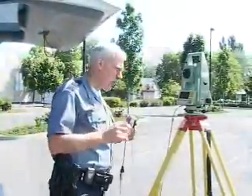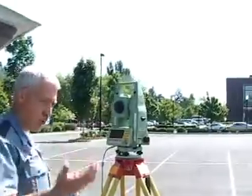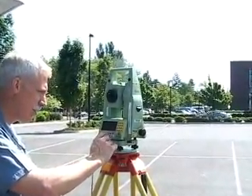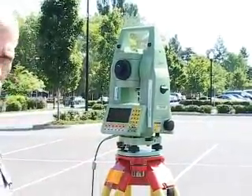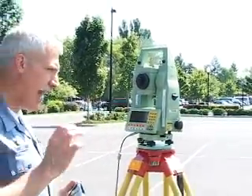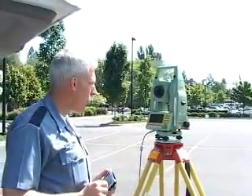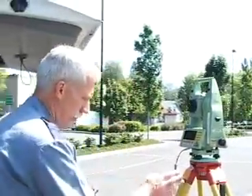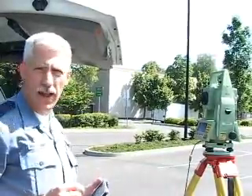Now that the machine is set up, let's make sure it's zero-set again. What we need to do is press whatever buttons you require for your machine to get to the area that sets the HZ — the horizontal angle — to zero. We've now set it up so that the area between this unit and my backside point is considered a zero-degree heading.